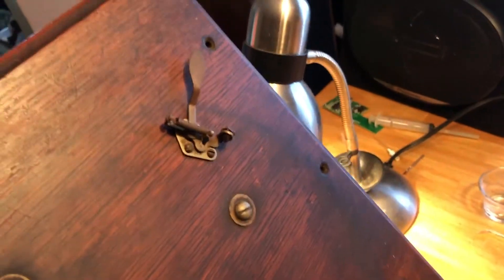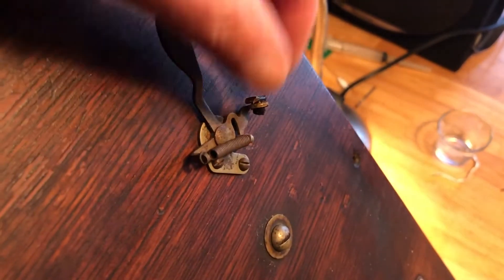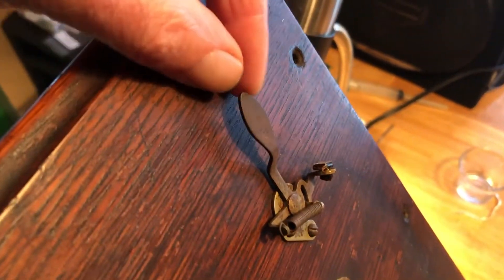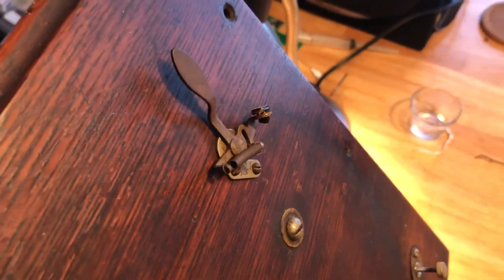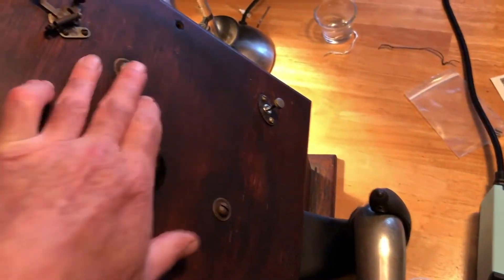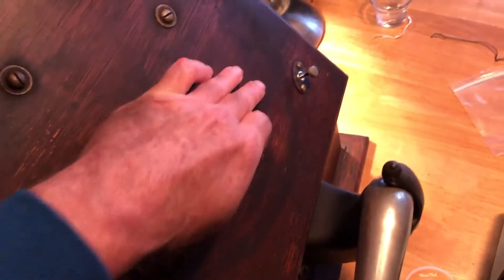One thing that this could probably use is another brake pad or bumper on that little thing, whatever that is. I don't know if you can clean that up or not. I don't think it's a big deal if it's rusty — the thing is a hundred and some years old. While I had the platter off, I took some lemon oil and kind of cleaned it up. It's very dusty underneath.